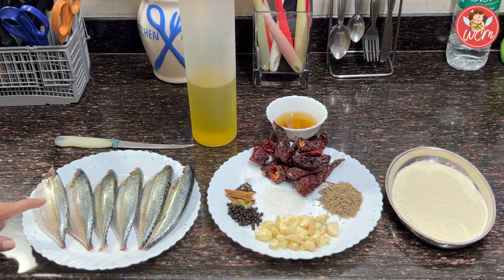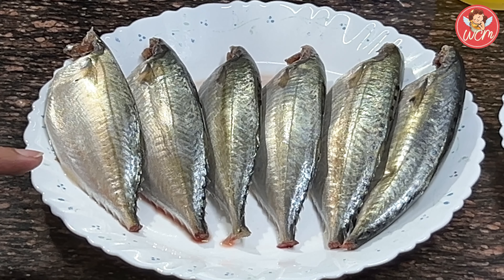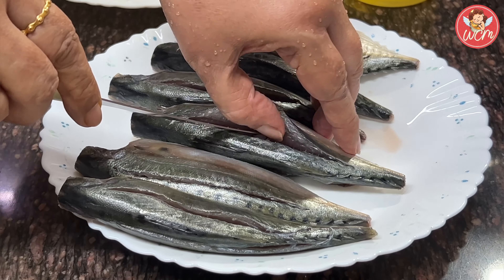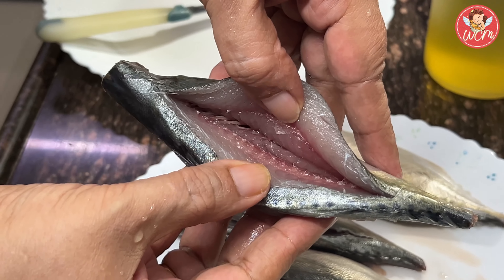For that, I have taken a few mackerels which are really fresh and glistening. The mackerels have been cleaned well, they have been washed and salted for around 10 minutes. After that, we are going to put slits on the side of the mackerel. The mackerels have now been slit well and pockets have been created on either side.